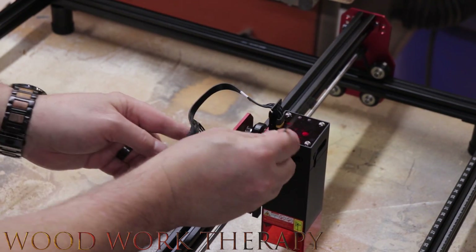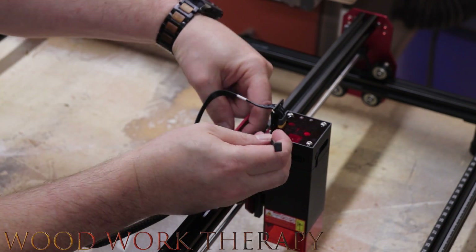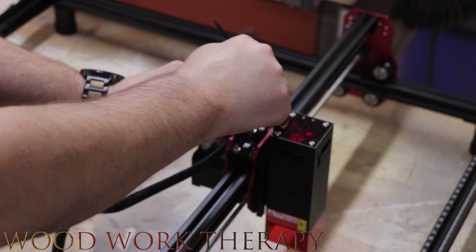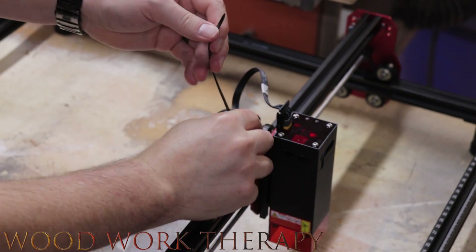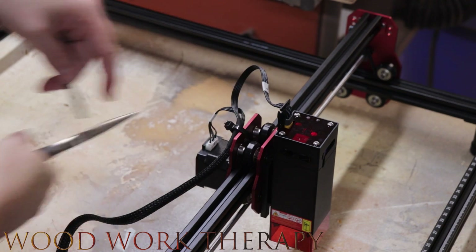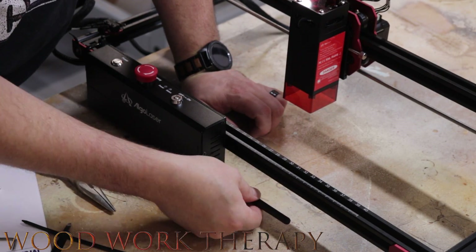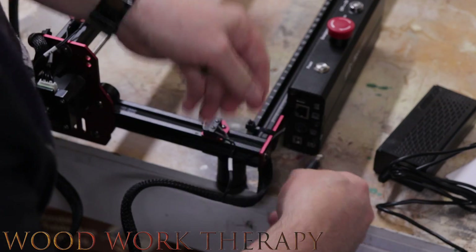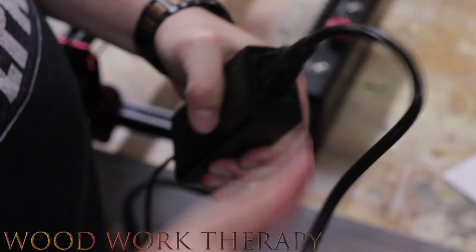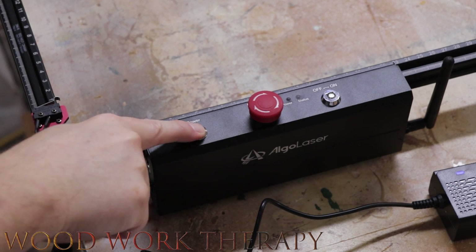The last zip tie fits in a little awkwardly and requires some fidgeting to get through, but once it's in, just zip it and clip it. Then we're going to install the antenna — nothing too interesting there, it gives you your Wi-Fi. Then plug in the power, and now we can run our power-on test.